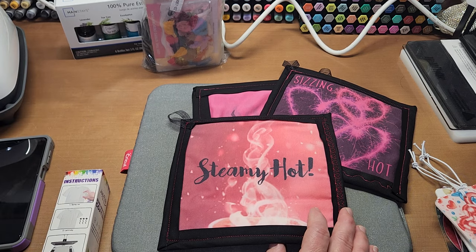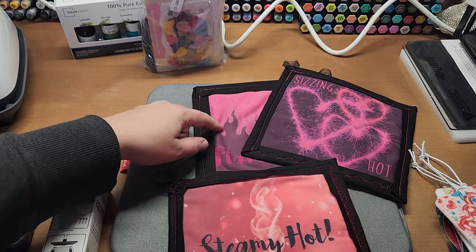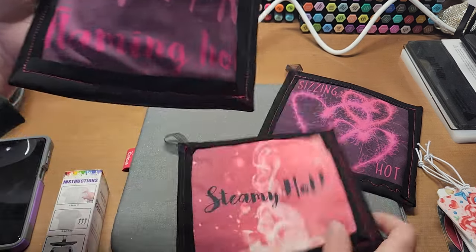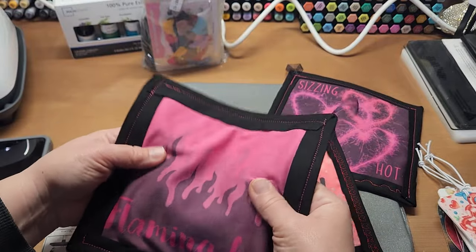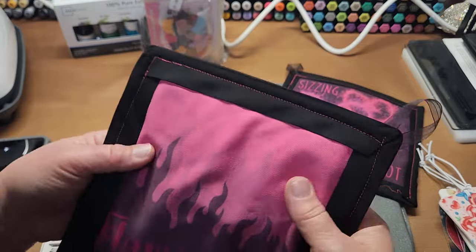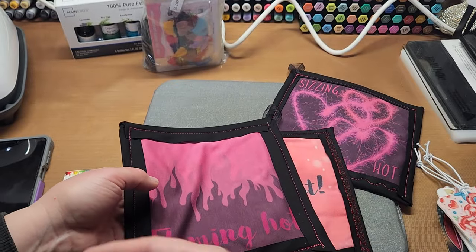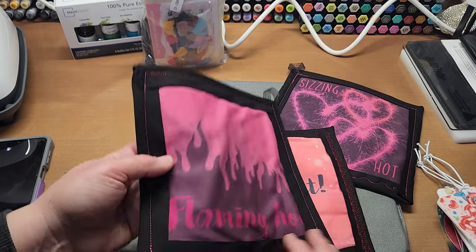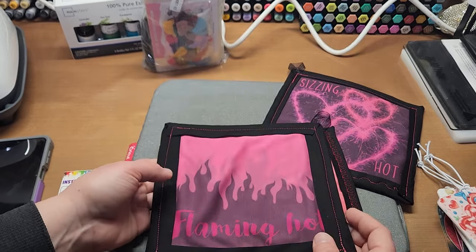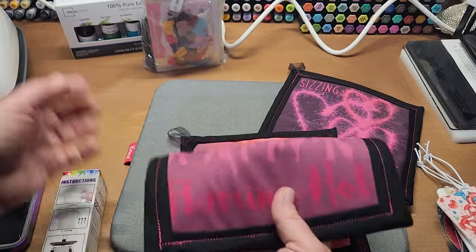There goes my new top — not wearing that again. But the material was so nice, this really nice cotton top that I ruined when I got paint on it. So all I did was cut a square out and made some potholders for Valentine's Day — let's upcycle that!